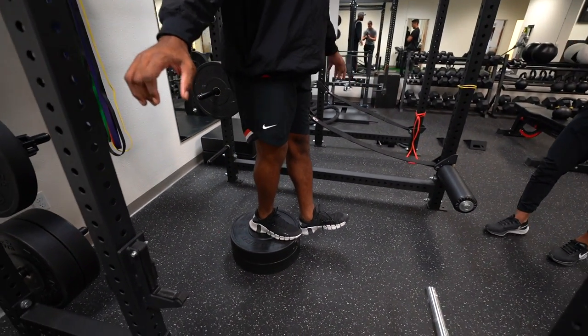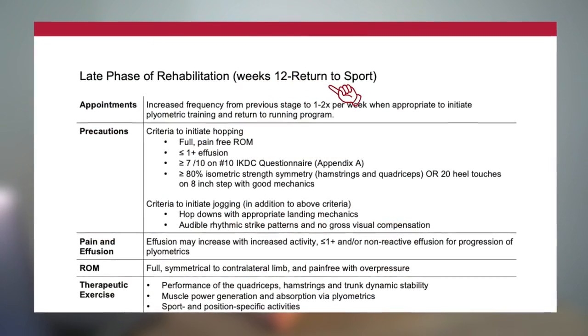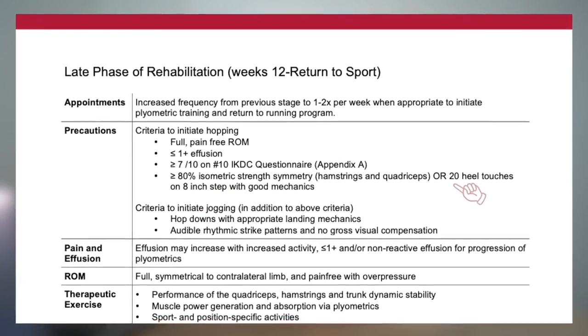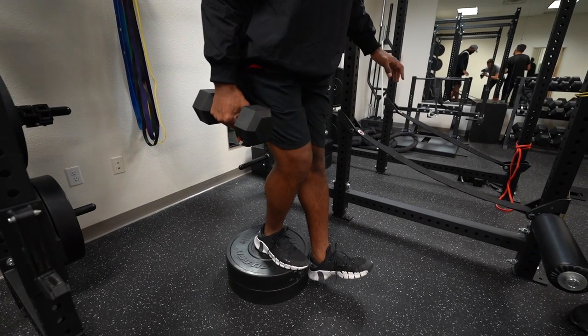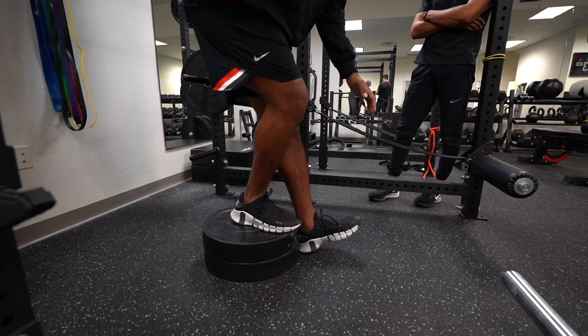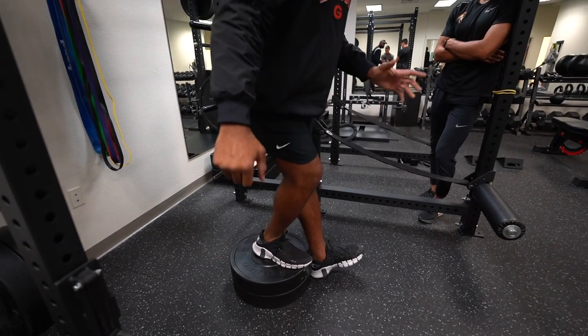Looking back at the ACL clinical practice guideline for what we want to see at about the 12-week mark, a good range to shoot for is about an 8-inch step down for single leg heel taps — 20 heel taps in a row with good form. Because this athlete is already doing pretty well with good strength, we can start to load with weights as long as we're seeing what we want for those unweighted reps. He started with unweighted repetitions with some cueing for form, making sure we're pushing that knee forward and loading that knee — that's the purpose of this exercise — while also maintaining control and balance.